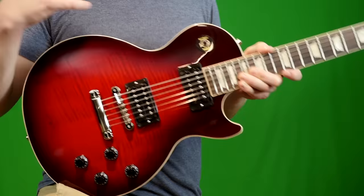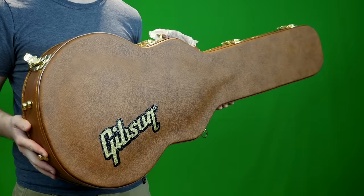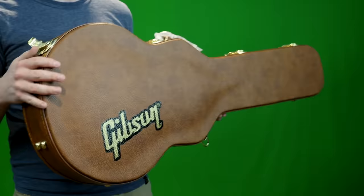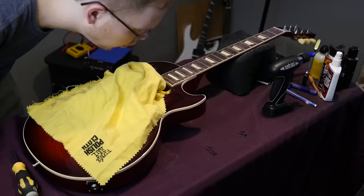Really, the only thing bad I can say about this new Slash series has nothing to do with the guitar — it actually has to do with the case. Gibson has switched manufacturing of their Gibson cases to China, which we'll go over a little bit later. I think it's kind of a bad move on their part, but I definitely don't want that to be the main topic of today's video. So let's throw it on the workbench, tear it apart, take a look at its individual parts and specs, and learn all about this guitar.